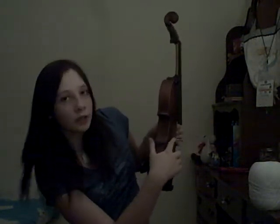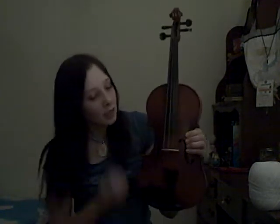Then you have the bridge right here. The bridge supports the strings, and it's where the sound stops and goes into the violin and out your f-holes — right here — that's where the sound comes out of your violin.